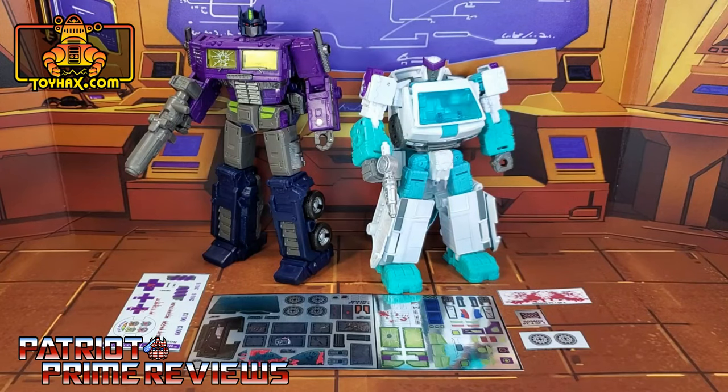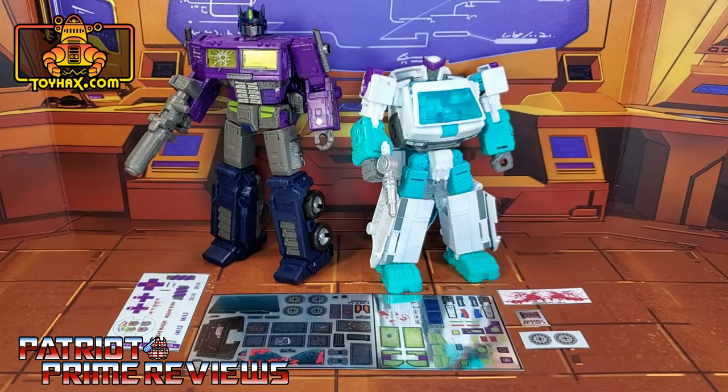The set we're looking at in this video is for Transformers Generation Selects Shattered Glass Optimus Prime and Ratchet. This decal set includes five decal sheets, a combination of vinyl, foil, and clear backed decals. I'm going to break up this decal video into two separate parts — one video for Optimus Prime and one video for Ratchet. So now let's take a look at Optimus Prime both before and after ToyHacks decals. Welcome to Patriot Prime Reviews.